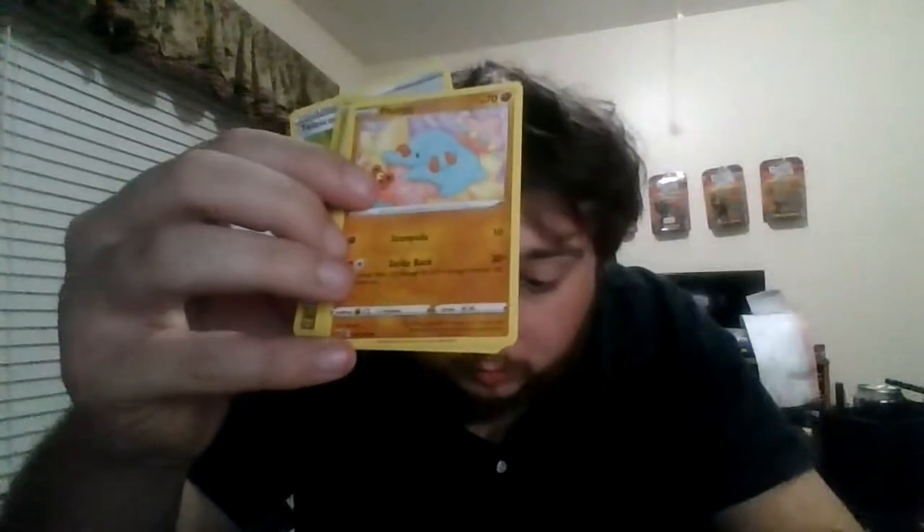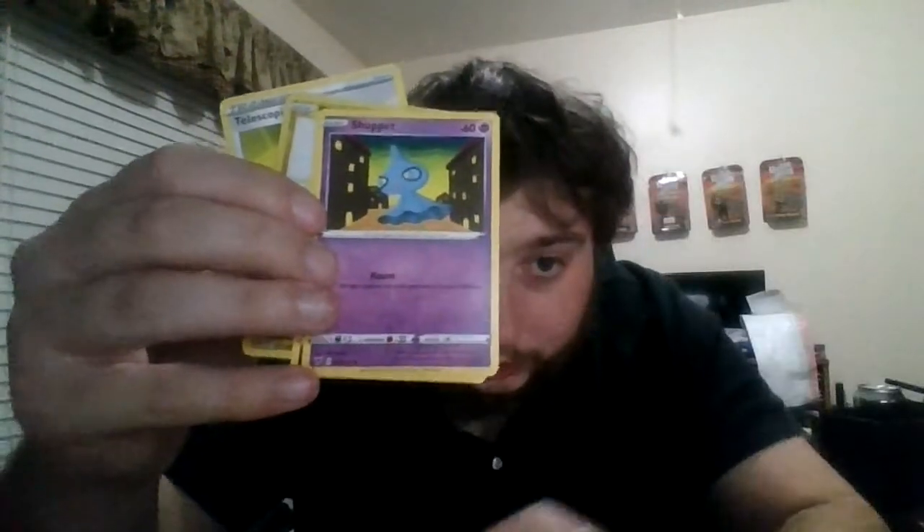Alright. Aircuda, Shuppet — I really like the Shuppet art, it reminds me of like Jubilife Village but at night, kind of. Poochyana, Reverse Electrike, Baynet, Fire Energy, Opal, really good Charmeleon art, and Telescopic Sight. So we've got one pretty good pull so far — a Hollow Dusk Noir. Pretty happy about that one.